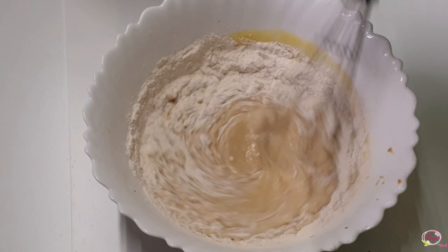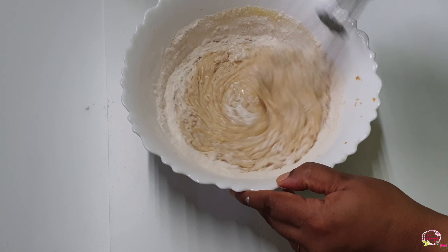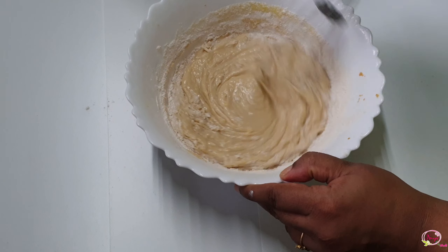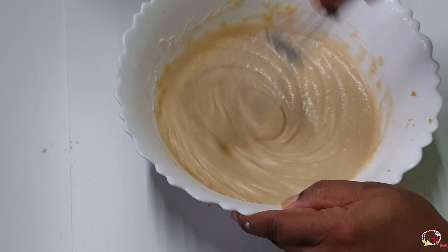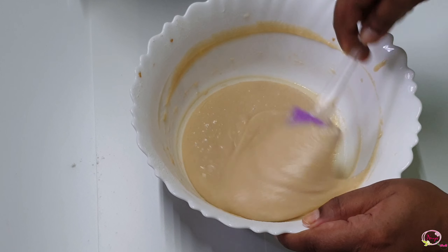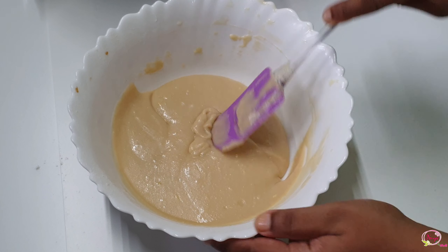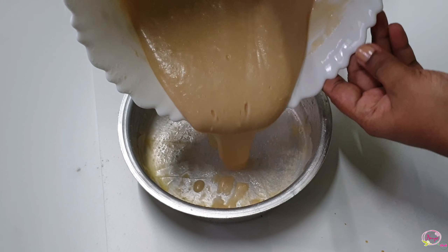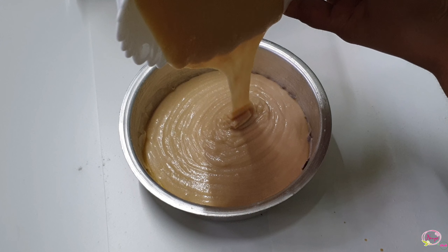Mix the batter well. Then mix it with the whisk and fold it with a spatula. We want good consistency. Pour the batter into the cake tin.